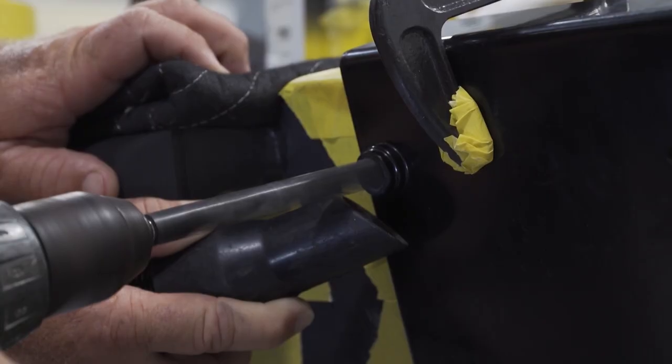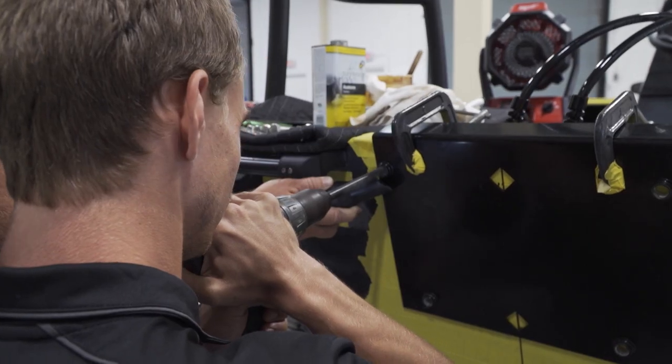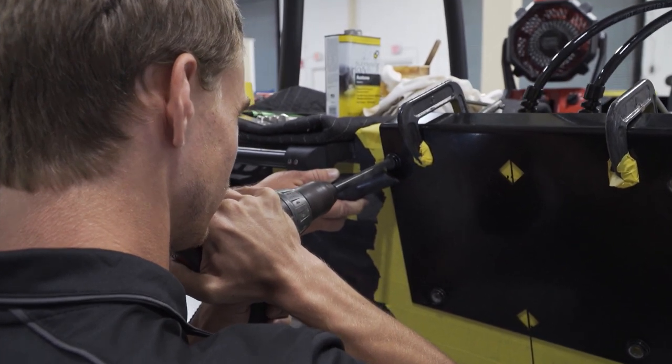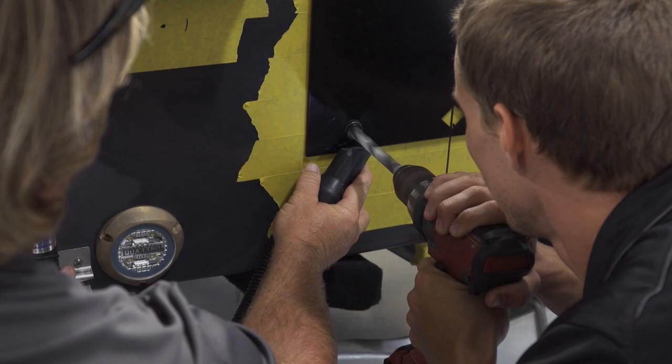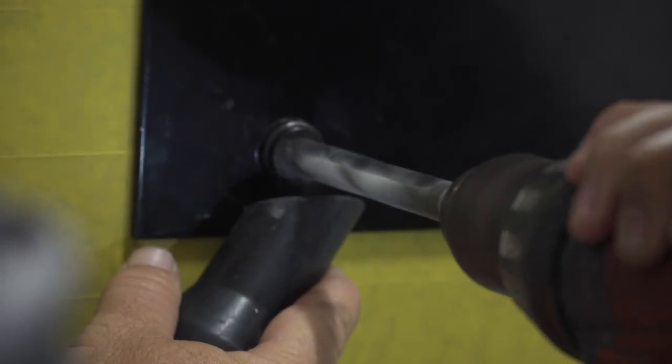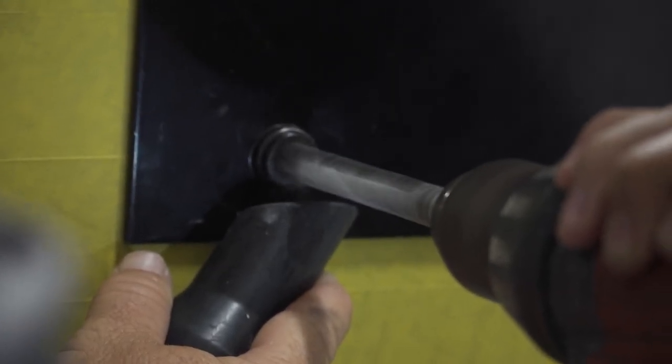Whenever you go to drill your holes, you want to make sure that your drill bit is straight — you can't have any angle to it at all. Each hole on that plate has a lip that comes out about a half inch. If you're at any angle, it hits that plate and lets you correct yourself.